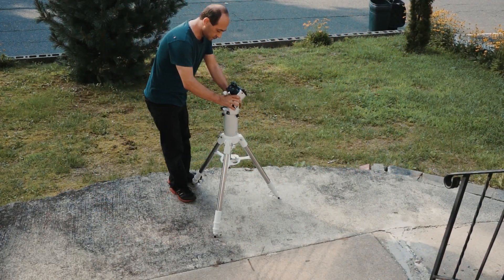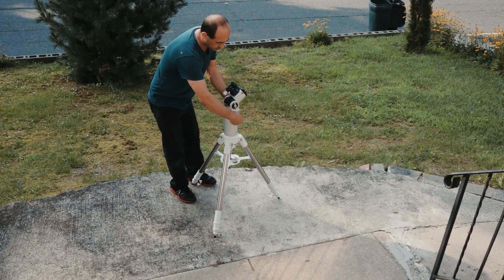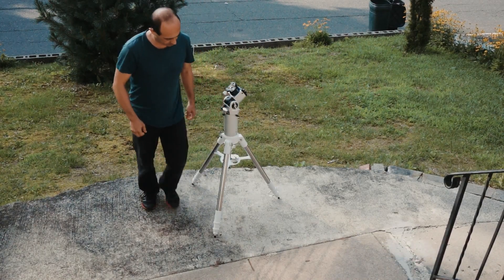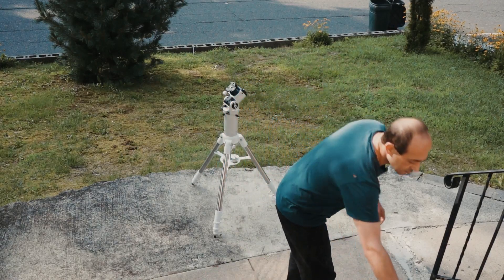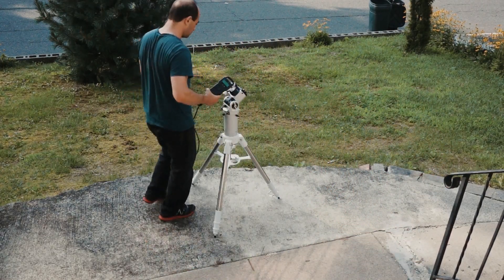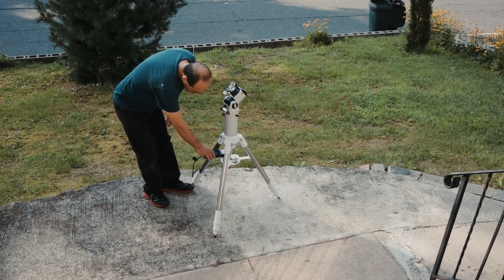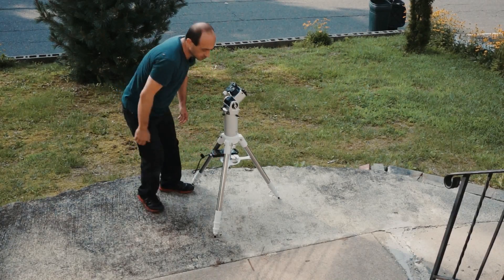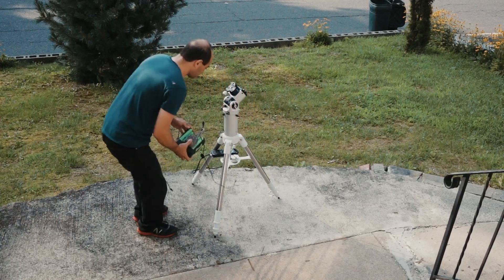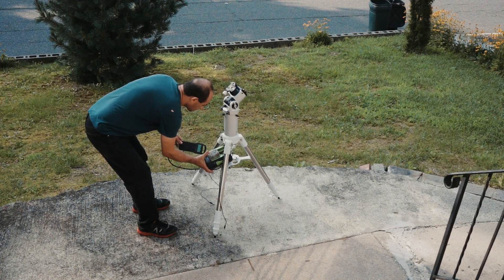The mount goes on the tripod with a dovetail. The little extension you see above the tripod is called the half-pier. That comes with the tripod purchase — it's not part of the mount itself. There's a dovetail that attaches to the mount with two screws and the half-pier can rotate 360 degrees, then tighten with three screws all the way around.